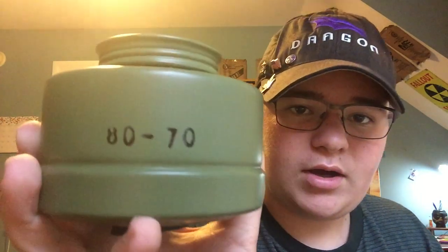Here is the filter — 60mm, made in 1980, or possibly 1970. It has no anti-tamper devices, so never breathe through these. Never breathe through filters without anti-tamper devices. Never breathe through expired filters, and this is definitely an expired filter.